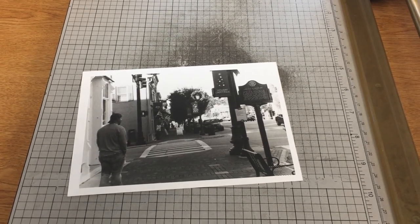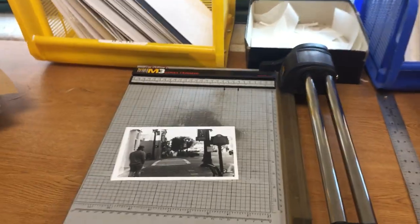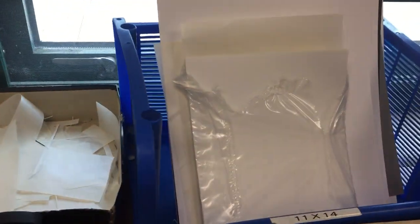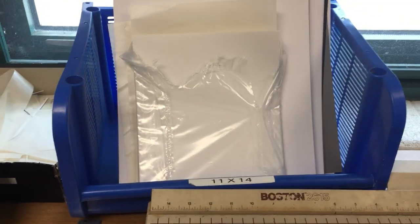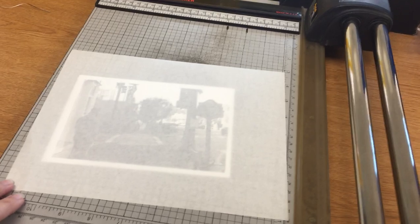Once you have your 5x7 and you're ready to mount it onto mat board, come over to the corner of the counter at the matting area and first pick out some of the dry mount tissue. The dry mount tissue is typically in a bag in the blue bin, the 11x14 bin, and there are envelopes or bags of it that are 8x10 in size.